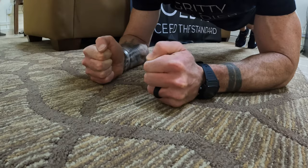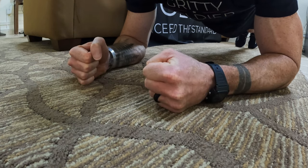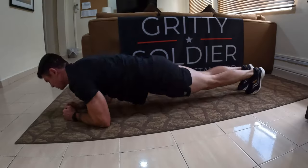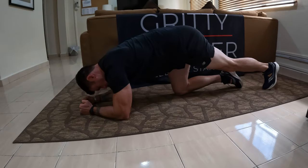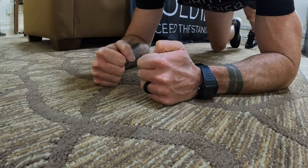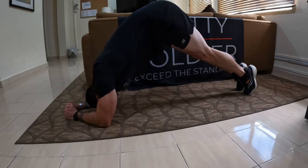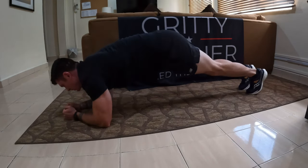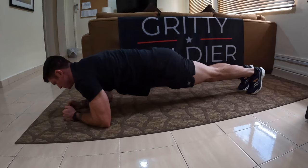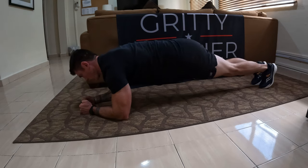On the command 'go,' the soldier moves into the proper plank position. To maintain proper plank position, the head, shoulders, back, hips, and legs must remain in a straight line from head to heels throughout the event. Feet, forearms, and fists or palms must remain in contact with the floor throughout the event. As long as the hands remain in contact with the ground, soldiers may change hand position from fist pinky side down to palms down during the plank. The plank event is terminated if the soldier touches the ground with any part of the body other than the feet, forearms, or fists and palms; raises a foot or hand off the floor; or fails to maintain a straight line position from head to heels.